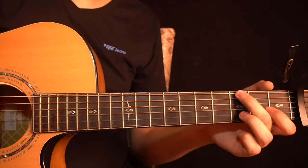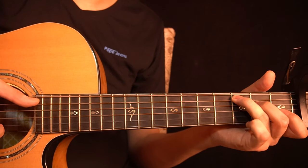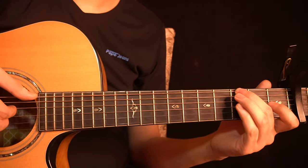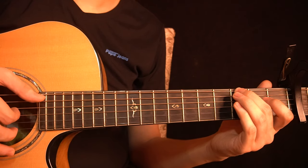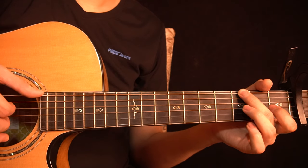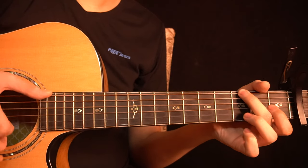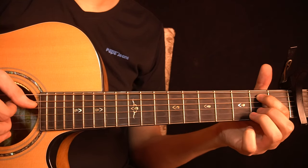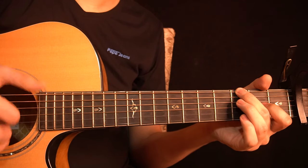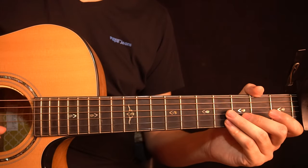If you play it once from the G major chord, you have the whole verse. I'll play the whole verse once really slow. And after that we have the chorus.